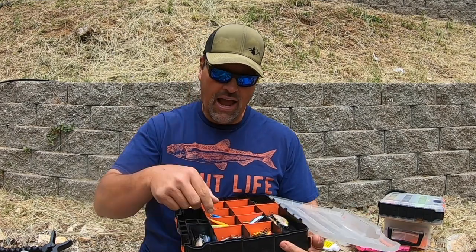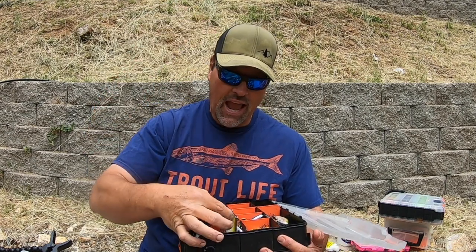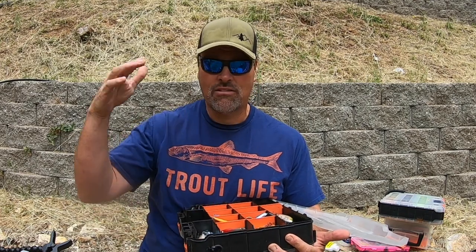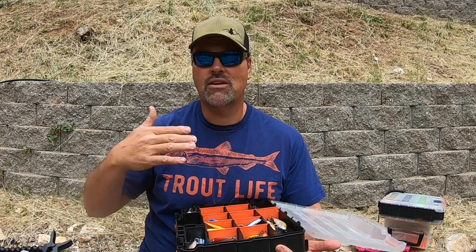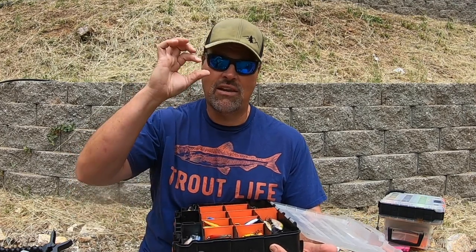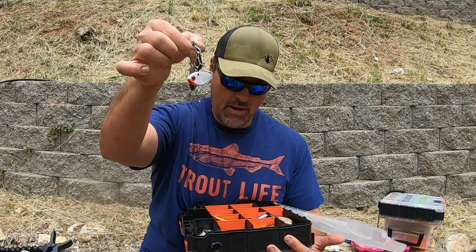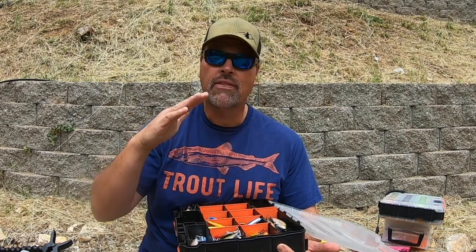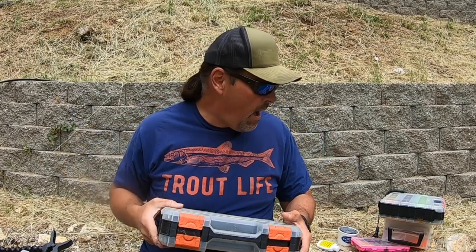Last thing in this box — I have some of my Speed Shads. Great lure for casting or trolling; you've got to work them fast. They're great for casting because you can count them down and vary the retrieve. Lots of vibration, lots of flash, and that great shad profile. We've got some very large trout on those — definitely a big fish bait. I have four of those in here. So that's it for the plugs and for this particular box.